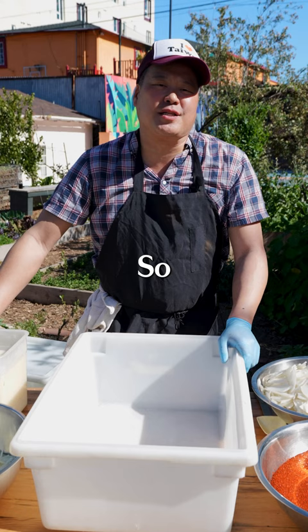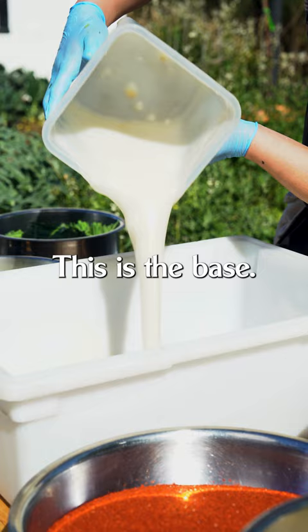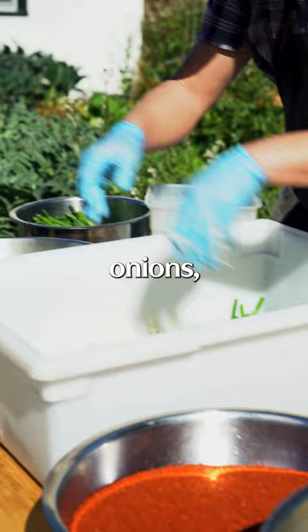The next step is we're gonna make a chili paste. We're gonna add this first — this is the base. This is rice flour, sugar, and water. Here's some garlic chives, a heaping handful of onions, ginger, and fish sauce.